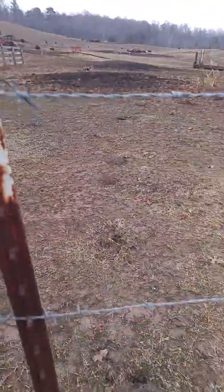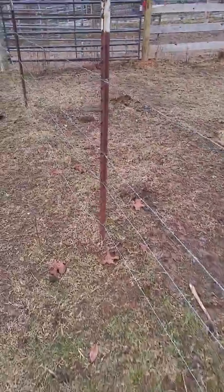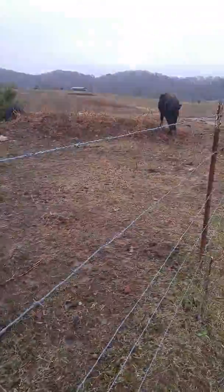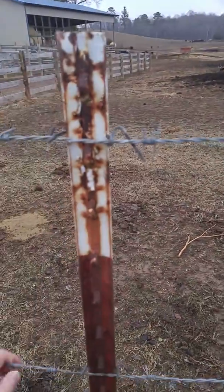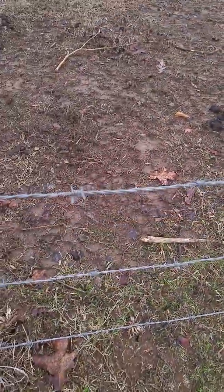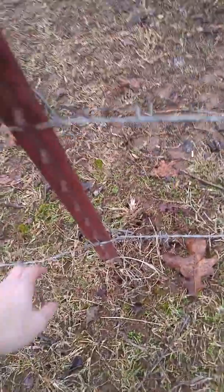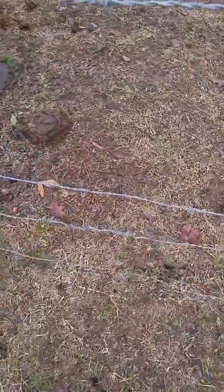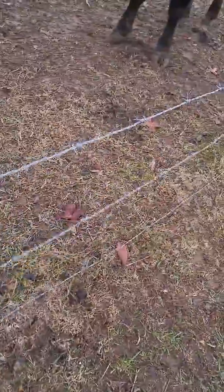This one needs to be tightened. There's kind of a hole right here — needs to be pulled up. The top wire's fine. This one right here needs to be tightened. This one needs to be tightened. The bottom one over here needs to be tightened — it's like touching the ground, it's extremely loose. There had been some splices done to this one, but this wire is like dead.